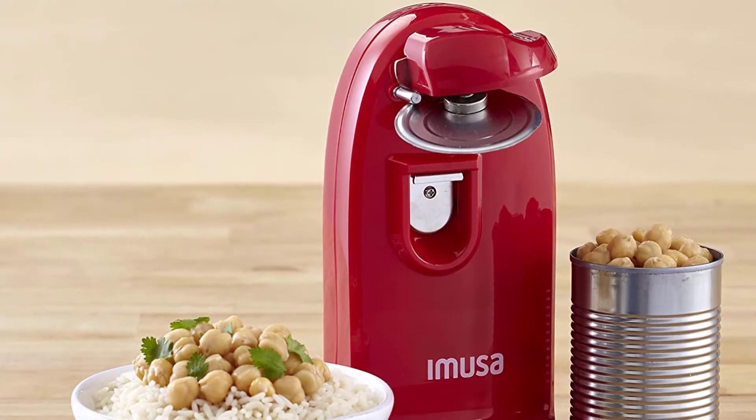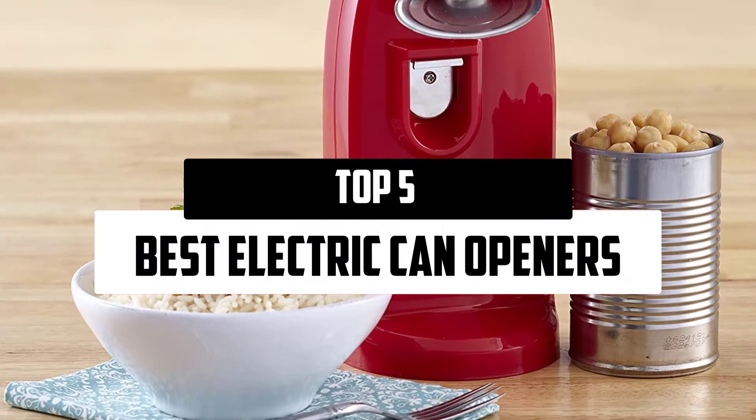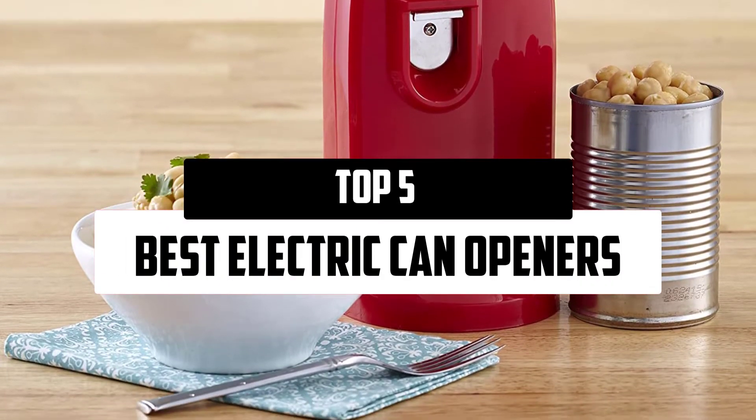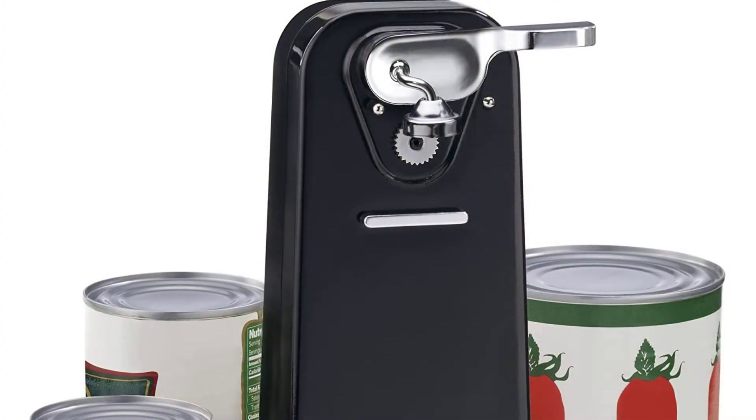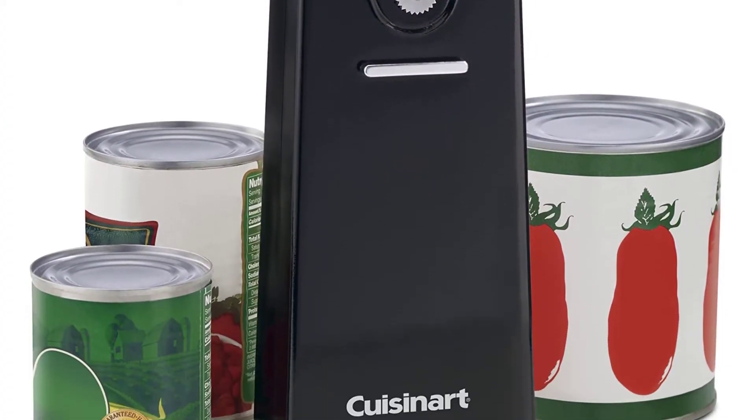Hello everyone, welcome to our new video. In today's video we break down the top 5 best electric can openers that are available on the market. I tried to make the list based on their popularity, quality, price, durability, user opinions, and more.